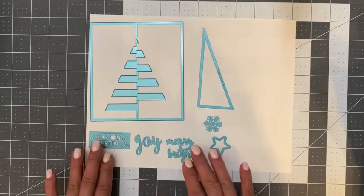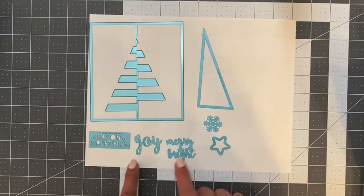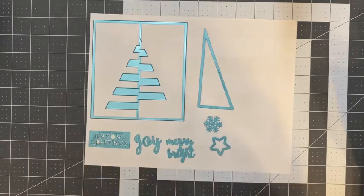You also have three sentiments. One says 'Seasoned Greetings,' one says 'Joy,' and one says 'Merry and Bright.' So you have a plethora of sentiments to choose from.